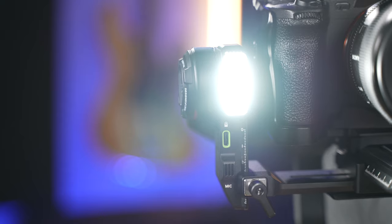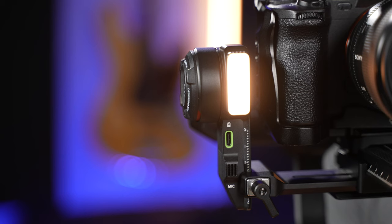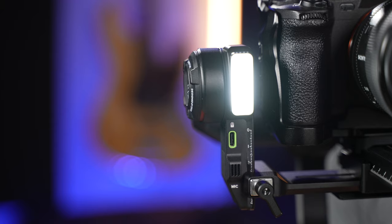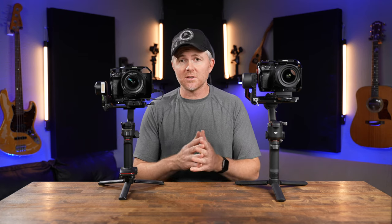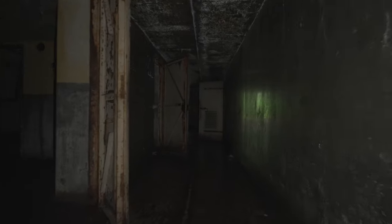A couple of other notable features: the Weevil 3 includes a small built-in light which is actually very useful in certain situations. It changes color temperature from warm to daylight and can be dimmed in 10% increments from 10 to 100%. It came in really handy when I was exploring an old World War II fort — it helped light our way inside and also lit me up while I was filming in there.